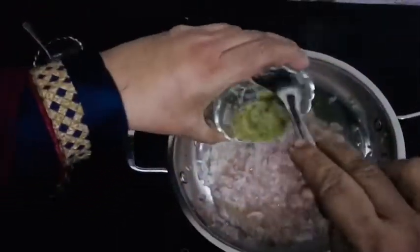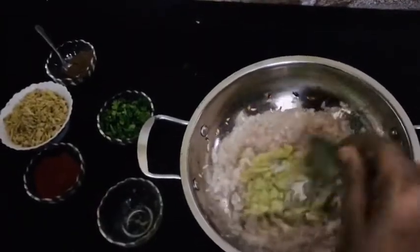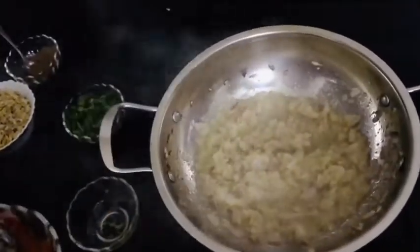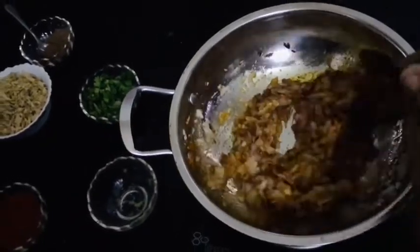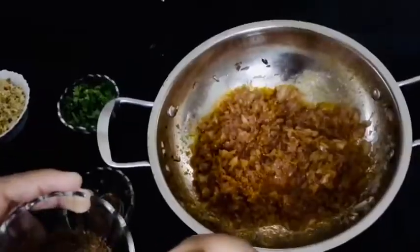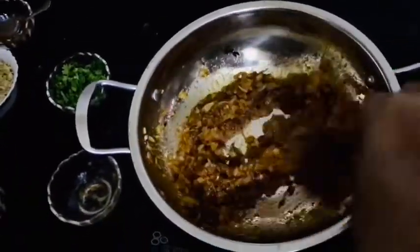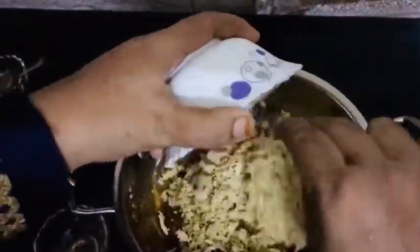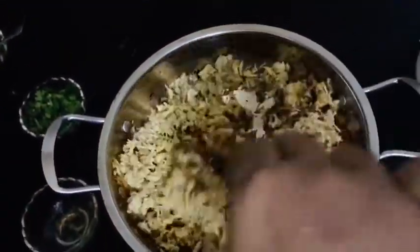1 spoon of ginger-garlic paste, 1 spoon of ginger, 1 spoon of flavour, 1 spoon of garlic, 5 cups more garlic.